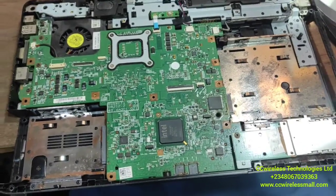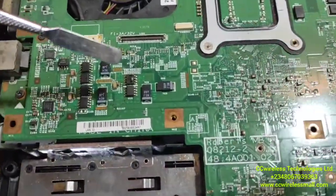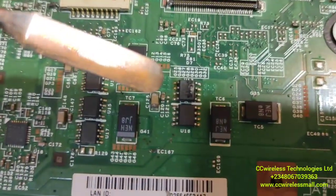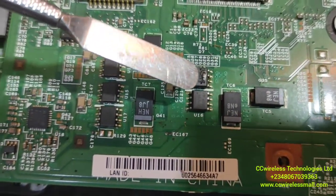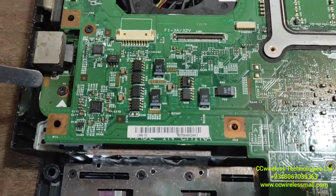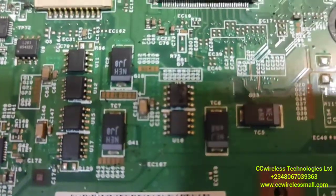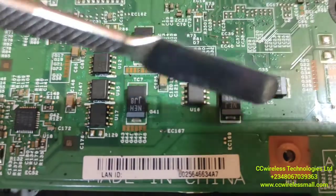I have opened the motherboard and look what I have found. This is burnt — as you can see, it's burnt. I just found it now. This MOSFET is gone totally.